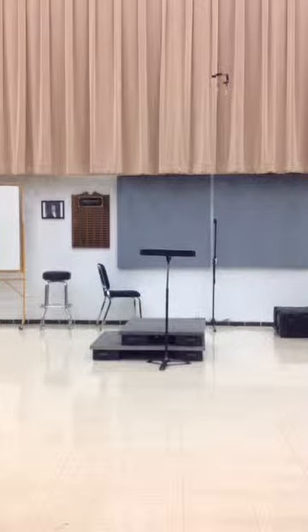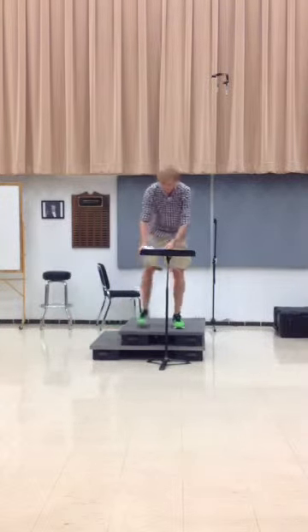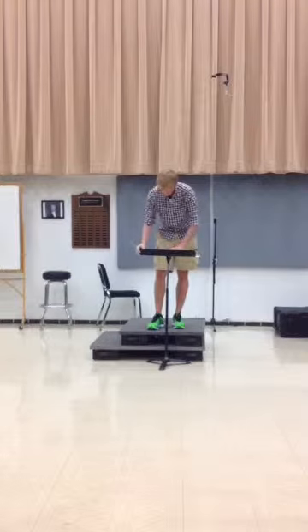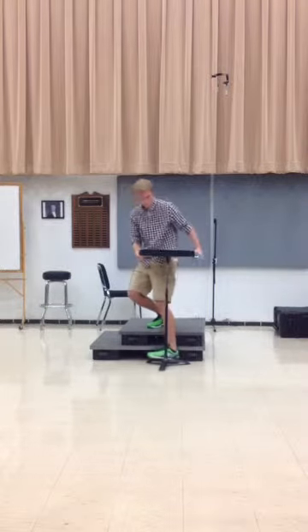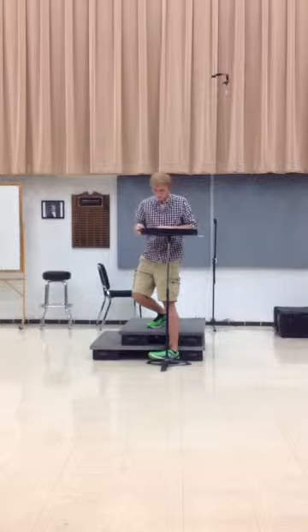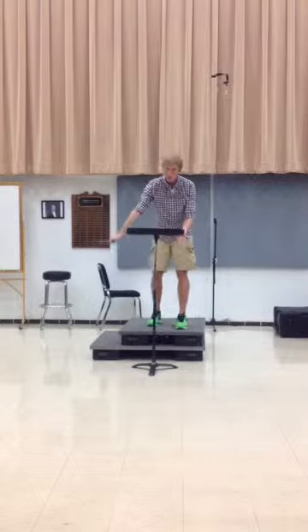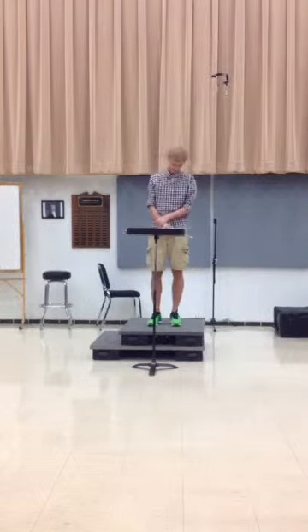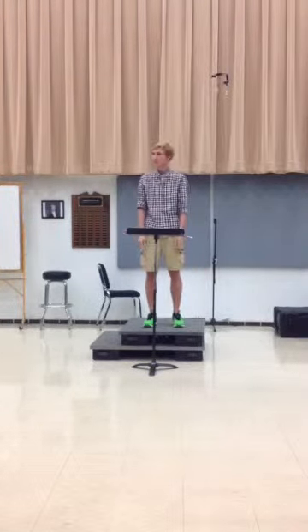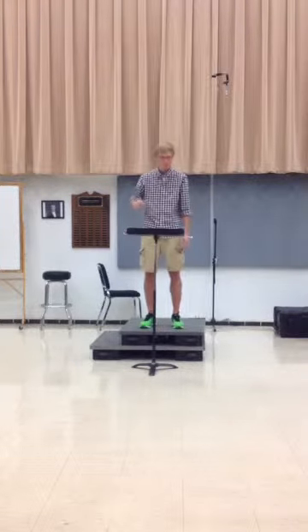Okay, Ben, this is your Practicum 1 analysis. It's good. Do all your arranging before you say exactly. It could be a little louder when you said that. The setup looks good.